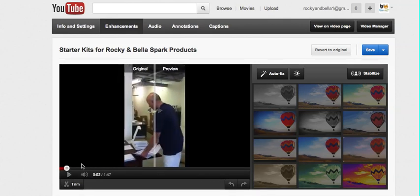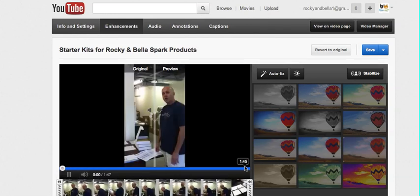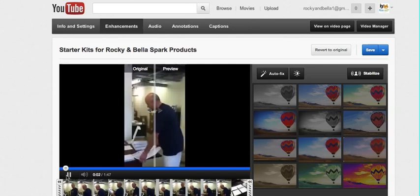I've already seen at what point of the video we want to trim, so I'm going to click trim and it'll show you all the frames.